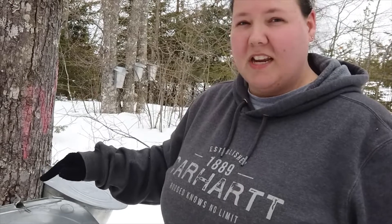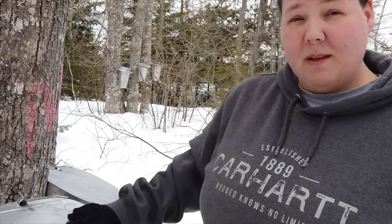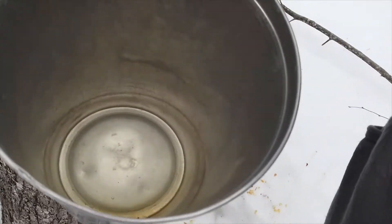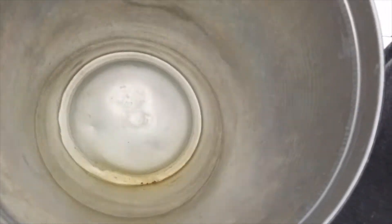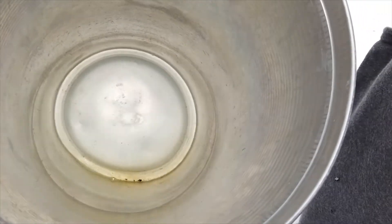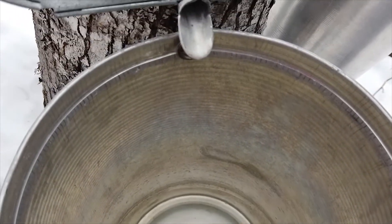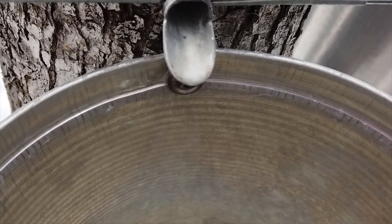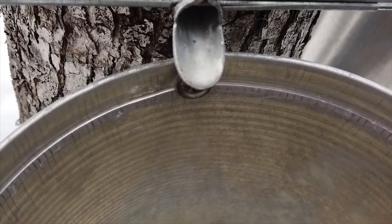We're going to check this bucket first. This one's been dripping since we put the tap in, so I'm hoping there's at least something in the bottom, even though it hasn't been super warm yet. Oh yeah, look at that — it's already a quarter full and it's still dripping right now, even though the temperature is still below zero with the wind chill. It's going to warm up even more next week and we're hoping to see these buckets full.